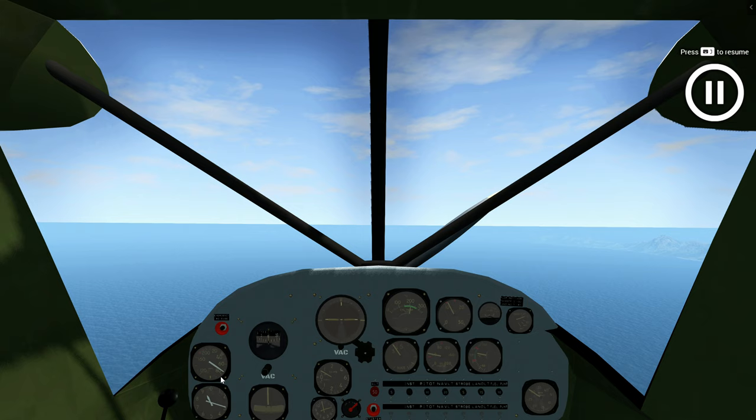We do not use flaps as brakes — we use them as high-lift devices. Although in other scenarios there may be limited use, in normal flying we use them as high-lift devices.